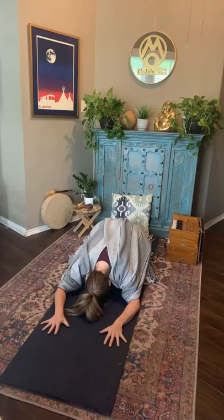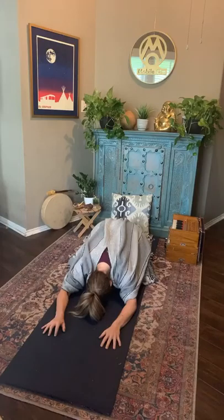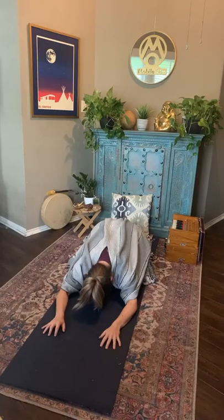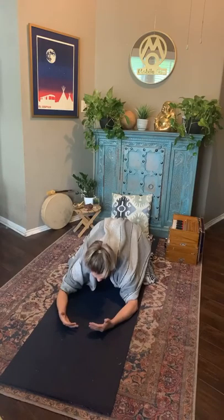Knowing that no matter how anxious, no matter how flighty or distracted we get, this is always a place we can come home, to get grounded, to feel that element of earth — that stabilizing force. I want you to feel yourself just surrendering here, letting your heart melt, your forehead get heavy into the mat. Just letting your breath be natural. We can use this gravitational force, this earth element, as a place to surrender. We can also use it as a place to find our strength.